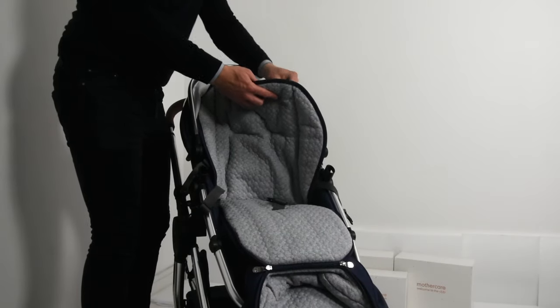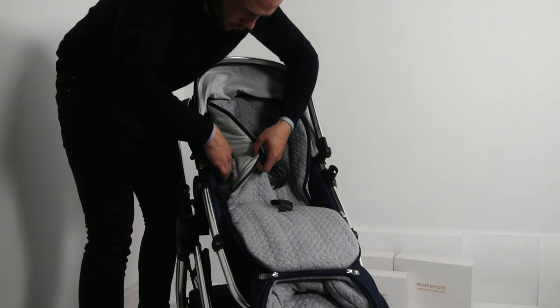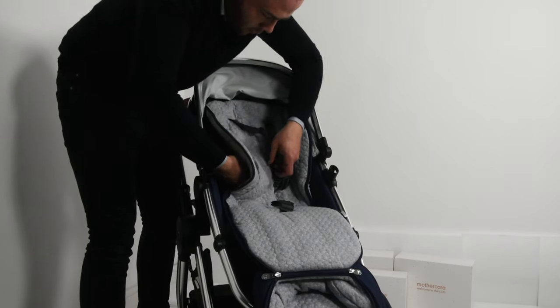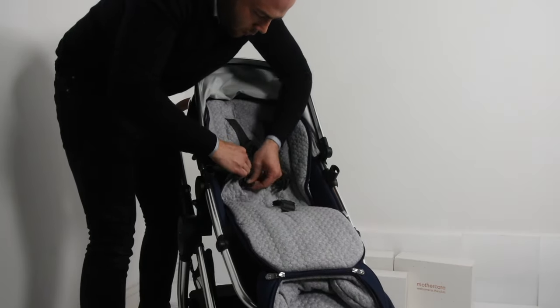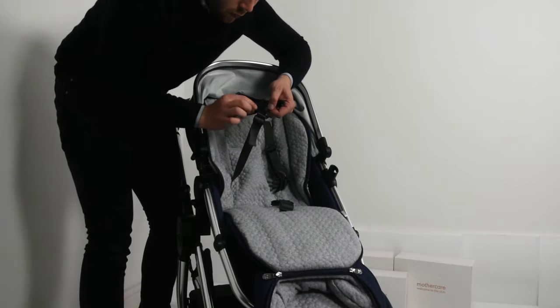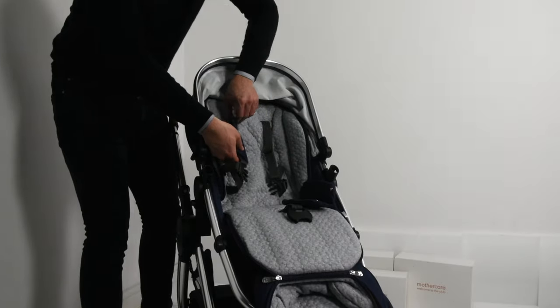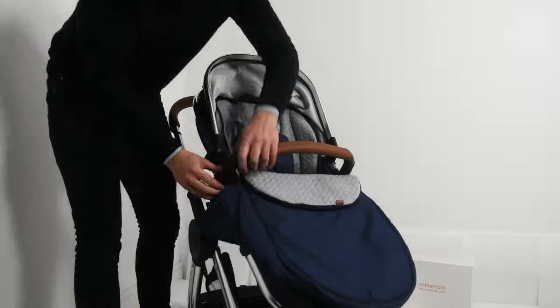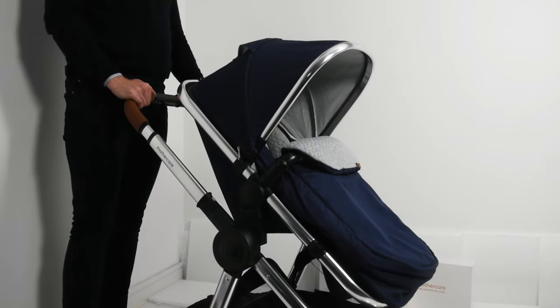Grab your first shoulder strap and push it through the hole most relevant for your child's size. Then push the waist strap through the vertical hole in the side of the foot muff. Do this on both sides and recouple the waist and shoulder belts. Pop the shoulder padding back on both sides for your child's comfort. Fit the bumper bar back into its slots and zip the foot muff up on both sides.